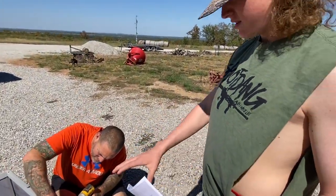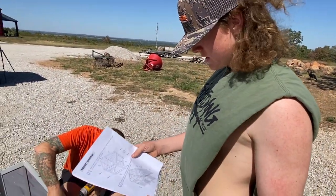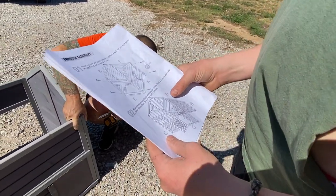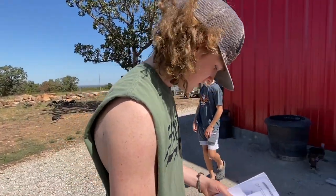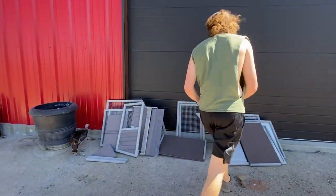So we got the main frame done. Now we've got to get pieces D, C, G, and H, which are all the wire pieces. Parker, help him get the wire pieces.